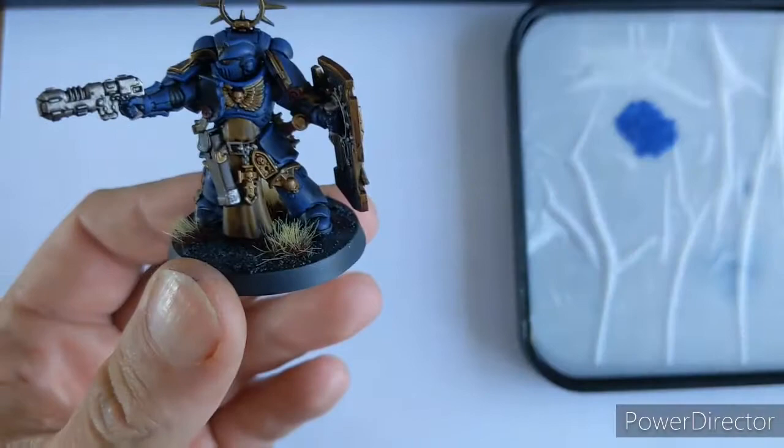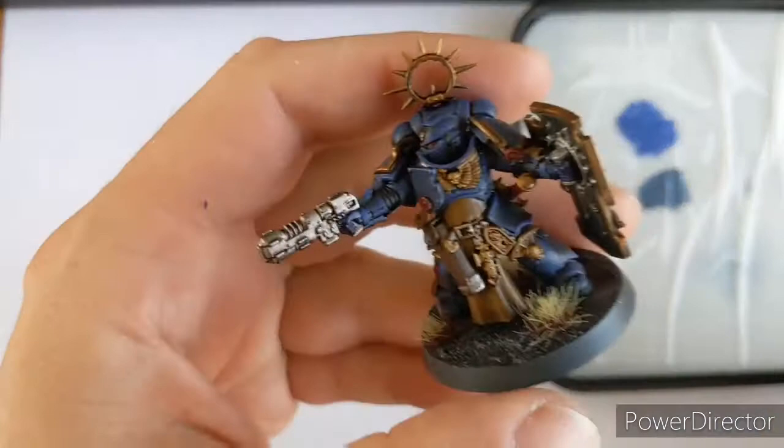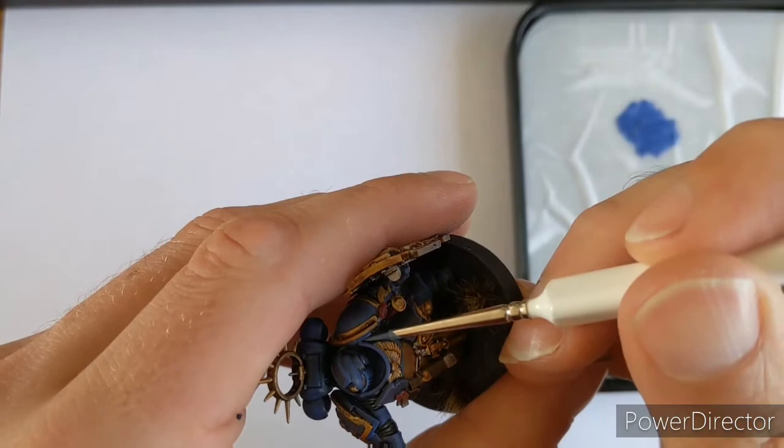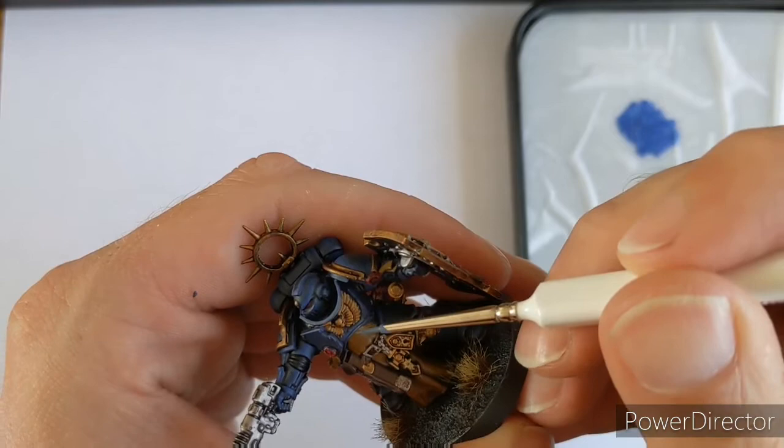But I want to go to one more level with this. So I'm going to come in with The Fang. Now The Fang is supposed to be a grey - it used to be called Space Wolves Grey, I believe - but it's quite bluey. So when I put it out on my palette, it's quite a blue colour. Tiniest bit of water, and what I'm doing now is just picking again the real extreme areas, just to give it a real sort of sharp kick.